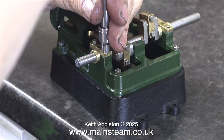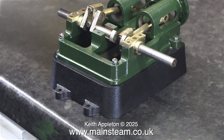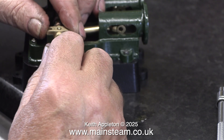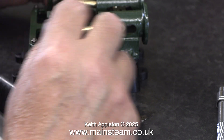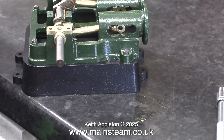Here I'm showing the fitting of the two bolts that hold one of the bearing blocks in place. You will note that they've been cleaned first like the others. And once again, do not over tighten these small 7BA bolts. Here I'm fitting the other outer main bearing on this side. I noticed that the lower half of the centre bearing had moved out of position and I rectified this before going any further.